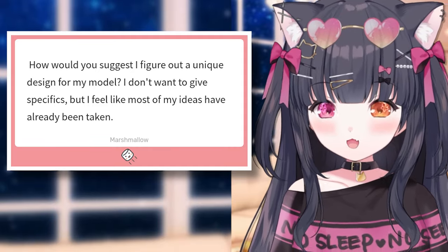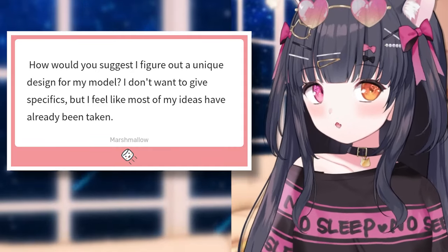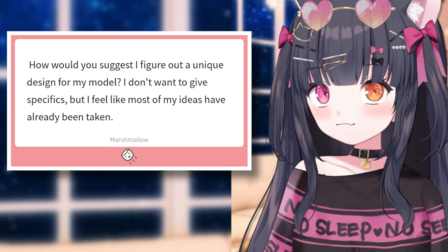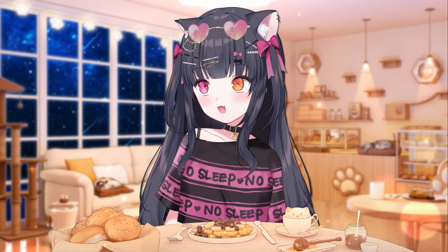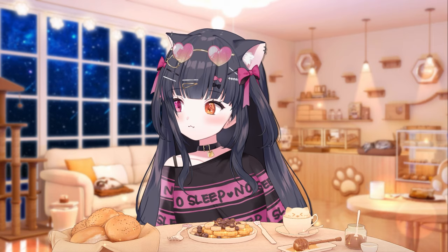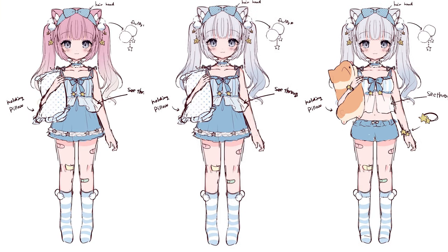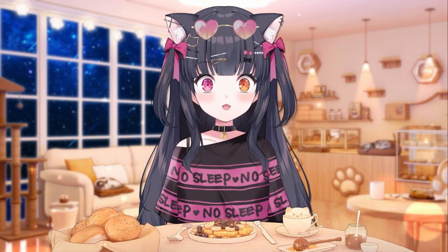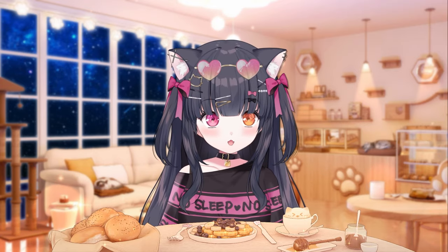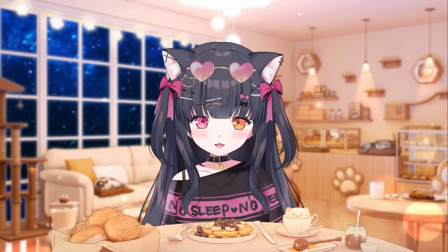How would you suggest I figure out a unique design for my model? I don't want to give specifics, but I feel like most of my ideas have already been taken. This one is tough to answer because I've been doing VTubing for about four years now, and I've been reworking my concept numerous times — redesign after redesign. But one thing that has been very consistent is my lore and background and the things I chose to represent myself.